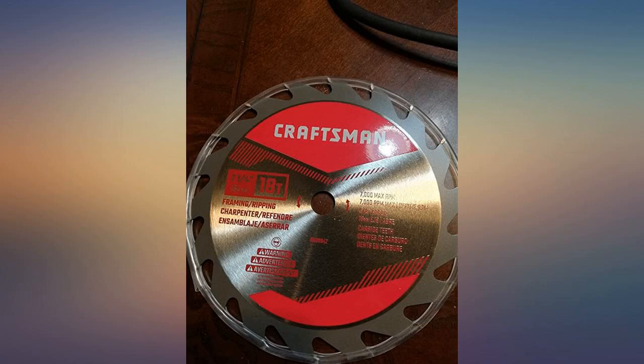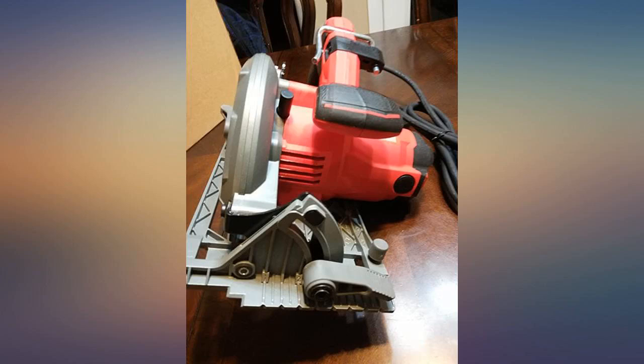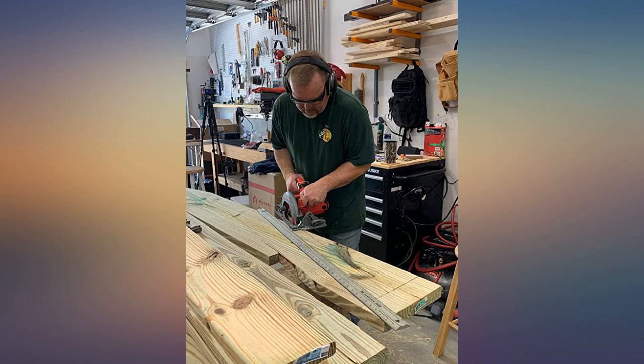I made a shelf for my Christmas display and use this for my workshop to make trinkets for my small business. Cuts plywood easily and evenly. Super easy to set up and the buttons and controls are easy to navigate. I own several Craftsman tools and they consistently have great quality products.